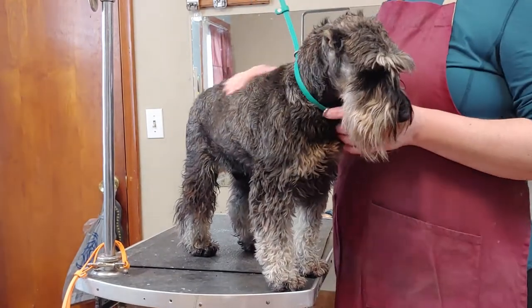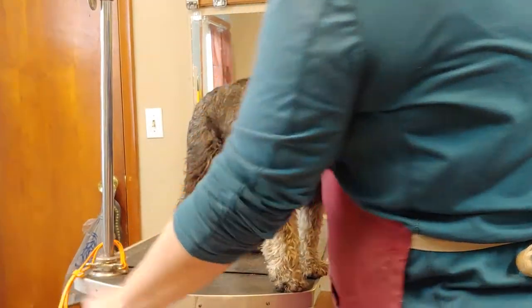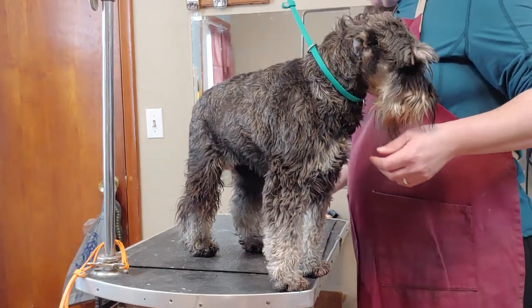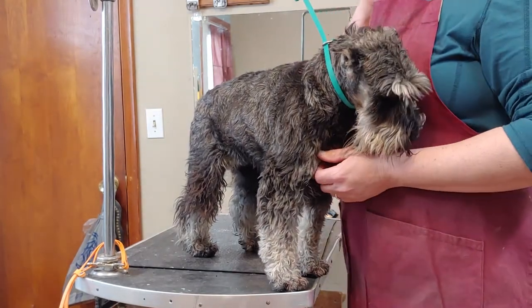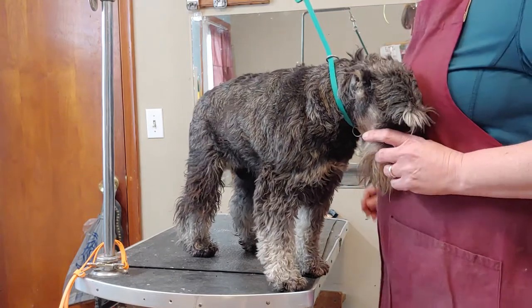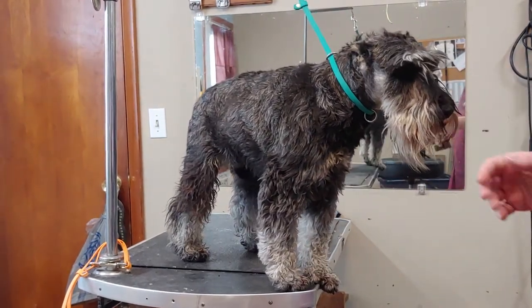Hey guys, whenever I asked what people were interested in seeing on the Facebook group, some people said grooming, so I thought I would just run through a couple little things and do some tidbits here and there. I'm not sure specifically what you're hoping for, but I'm just going to play with this a little bit. This is Noodle.